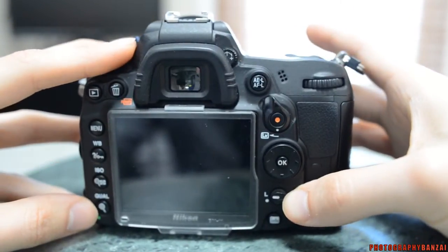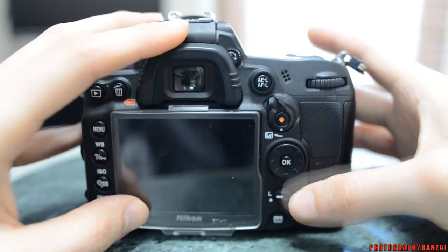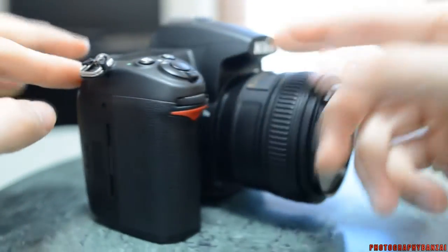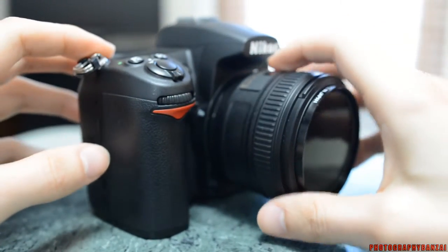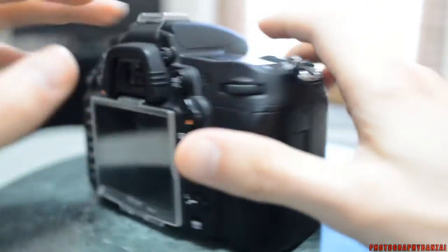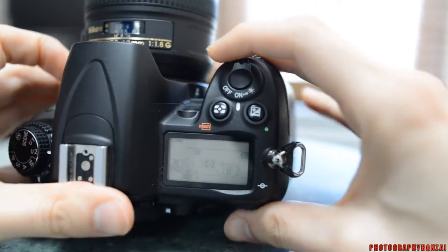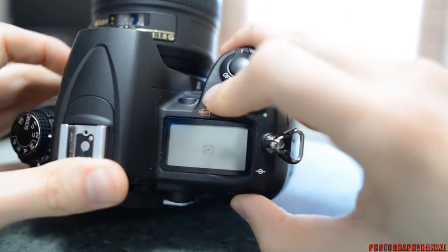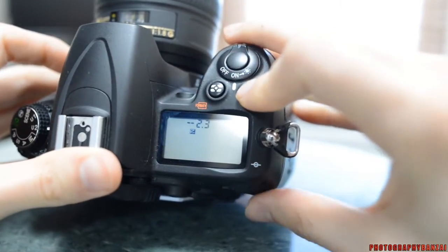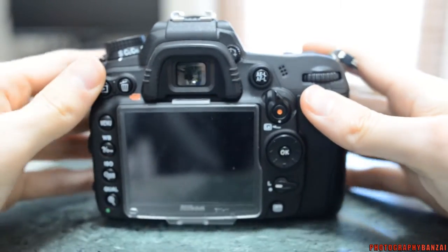Down here is the switch to lock your focus points — I usually use a center point and leave it locked to that. It does have two dials, which is expected at this level of camera, and definitely helpful in situations where you want to control aperture and shutter speed at the same time. Up top is metering — pretty simple, you just have to know what the symbols mean — and then exposure compensation.